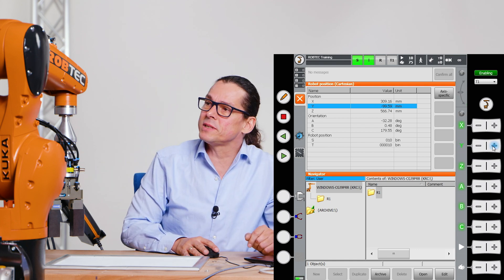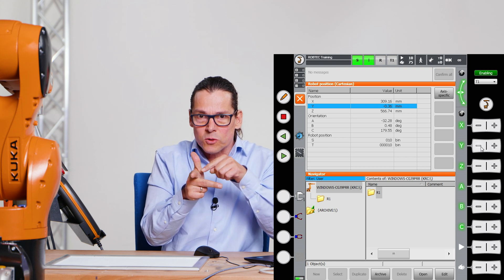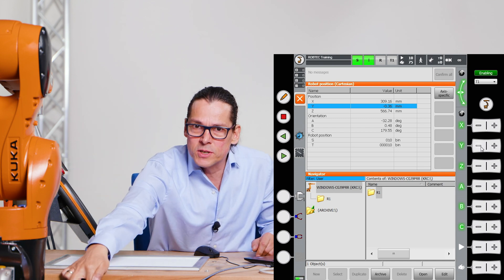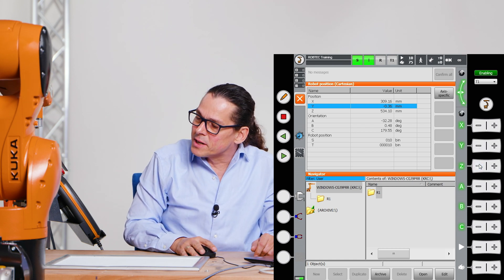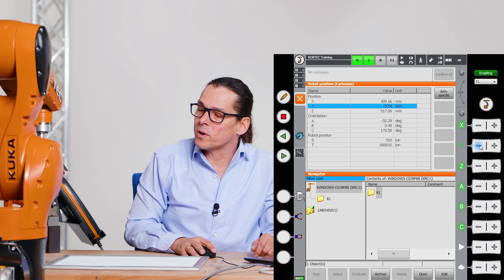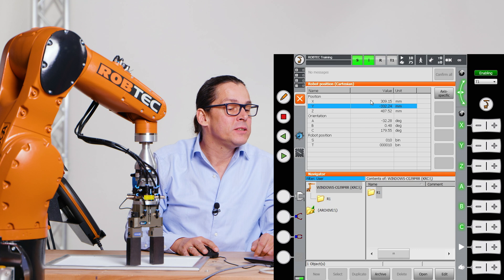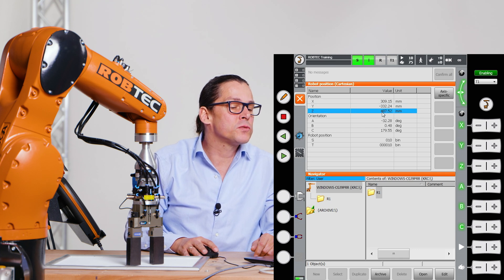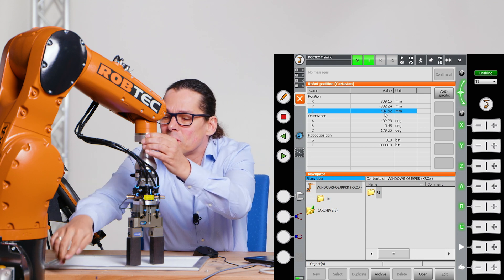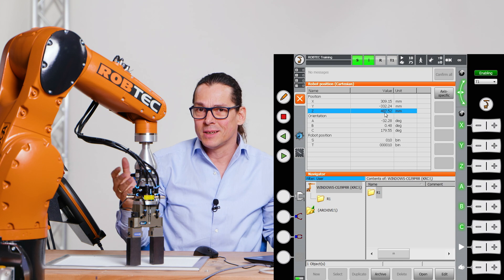When I'm exactly in the middle, Y should be zero. You see — now I'm exactly in the middle, because the coordinate system's origin is exactly here in the middle of axis one. So Y is here. I cannot move down to zero in Z, but I move as much as I can. Now I move down here — you see it changes the Z axis. Now it shows four hundred eighty-seven, and what that means is the distance from axis six to axis one zero is four hundred eighty-seven millimeters. That's how the robot counts.